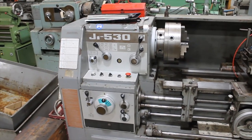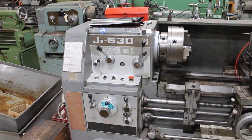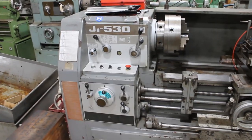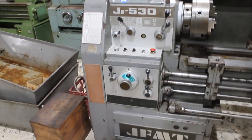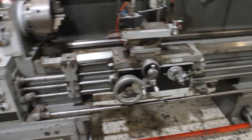Hi, this is Dave from Numack Equipment. Today I'm doing a video on a JMFT J1 530 by 3 metre centre lathe that we've got for sale. Let's do a quick walk around.